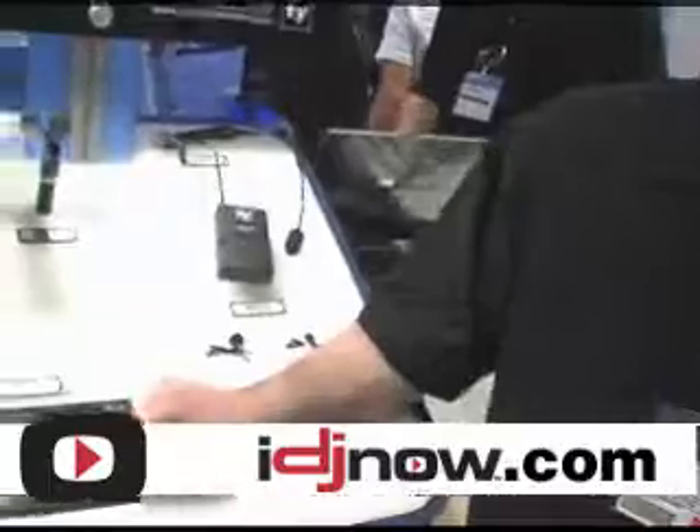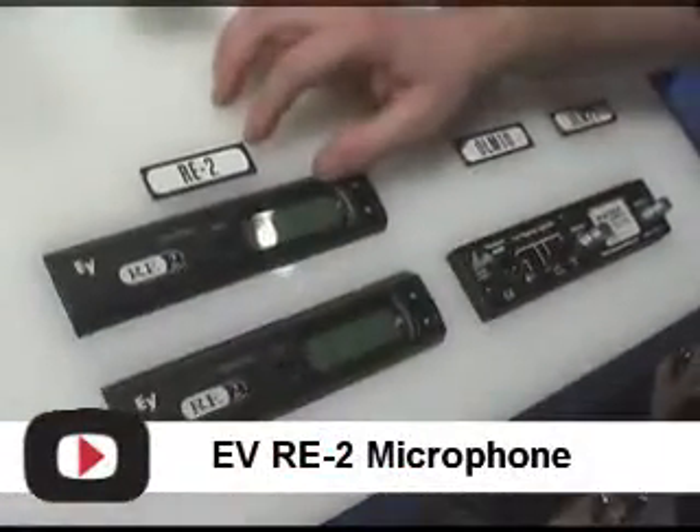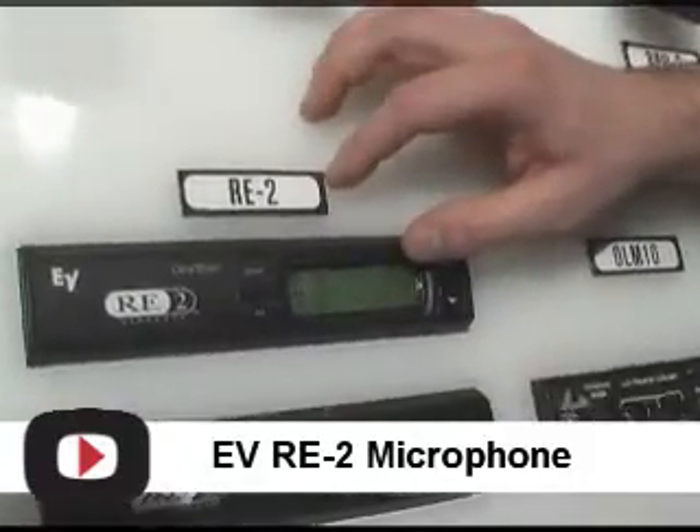Thanks, Richie. Yeah, we're showing the RE2-410 here at NAMM this year. It's really a wireless that's built for all applications and there's lots of very cool things feature-packed as far as this wireless goes.